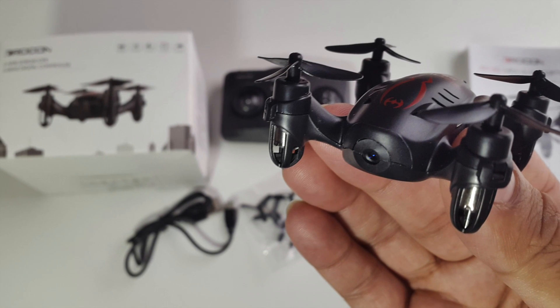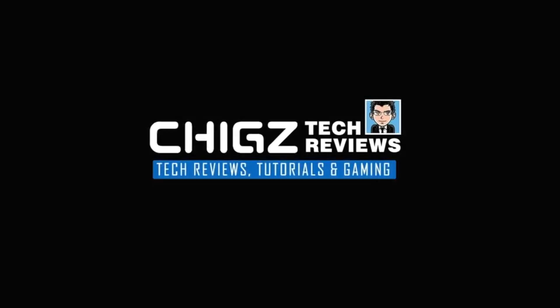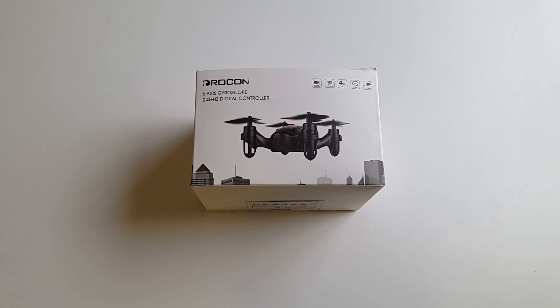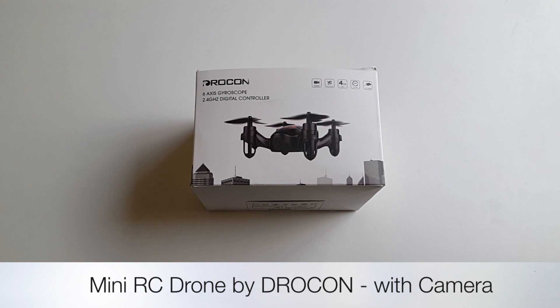Hey, what's up guys, I'm Chiggs and you're watching Chiggs Tech Reviews. Today I've got my hands on another awesome mini radio control drone by Drocon.